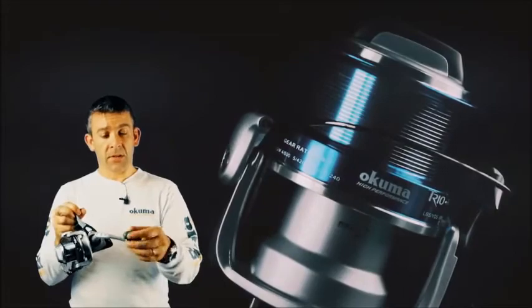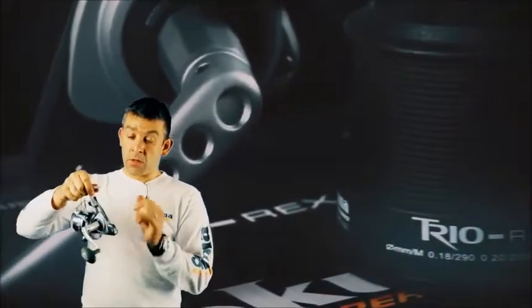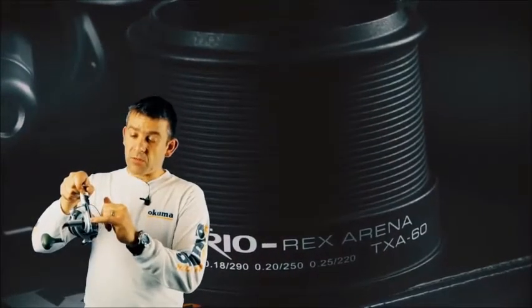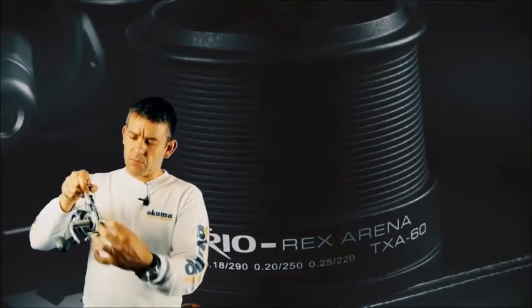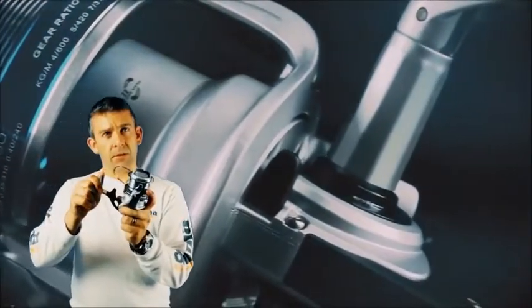It has an aluminium handle with a TPE Ergo grip knob for comfort. It also features the Trio blade, which is an SRS blade — a solid reel stem. This makes the reel much stronger and eliminates any stem twist you find on many reels.